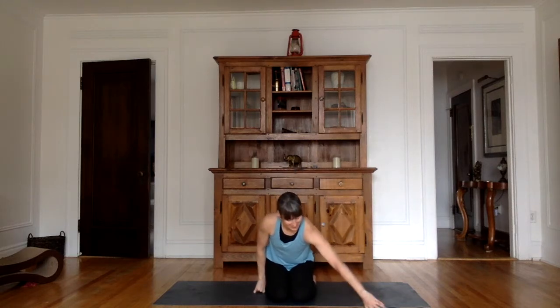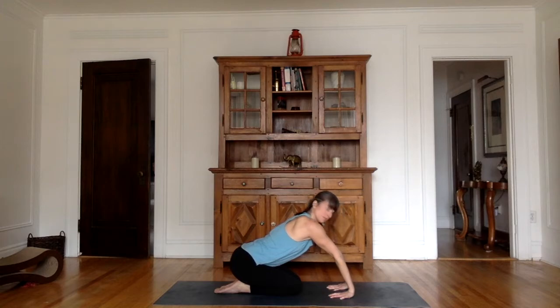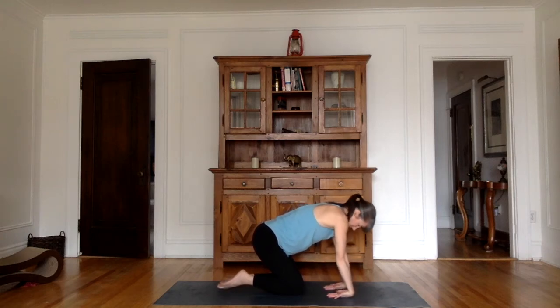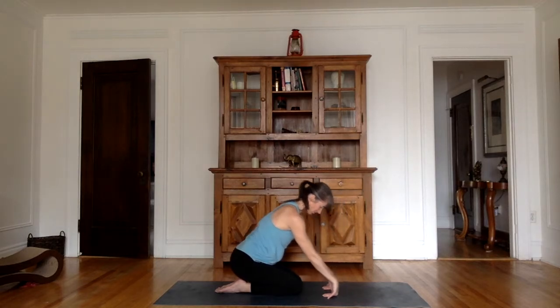Now we're going to work on the flexibility of our wrists. I'm going to turn to the side so you can see better. Turn your fingers towards your knees, palms of the hands on the ground, and see if you can go back and sit onto your heels — if you bring your hands closer to your knees it'll be easier, further increases difficulty. Make sure you're listening to your body; it's about feeling a nice stretch in the front part of your forearm. Now bring the palms of the hands down on the ground, fingers pointing towards the knees, base of the wrists touching the mat, and again try to sit back onto your heels. Shoulders away from the ears — we hold so much tension unnecessarily in the shoulders. And that's enough.